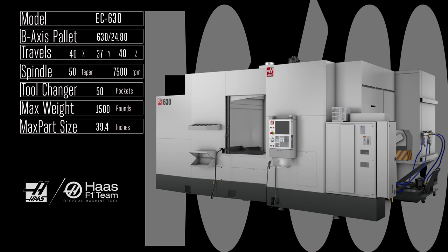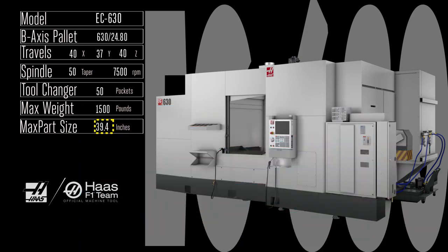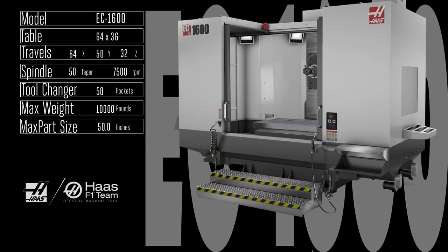Now that we're talking about 50 taper horizontal mills, the EC 630 provides you with the power, size, and versatility to revolutionize your parts production. Those huge 630 millimeter pallets let you fixture up to 1,500 pounds of parts over 3 feet in diameter. Like our other pallet-changing machines, your 630 can be cranking away on one load while you're setting up the next. And don't limit yourself — the huge 40 by 37 by 40 inch travels mean you can also fixture scores of smaller parts on a pair of pallet-mounted tombstones. That flexibility is the key to the awesome versatility of the Haas pallet-changing horizontal mills.